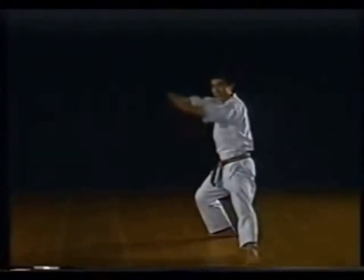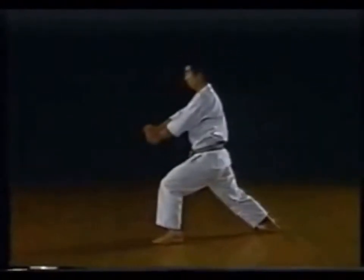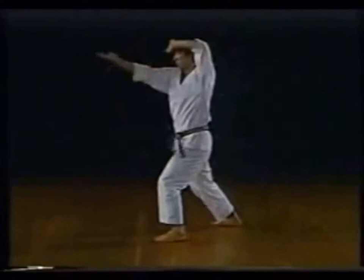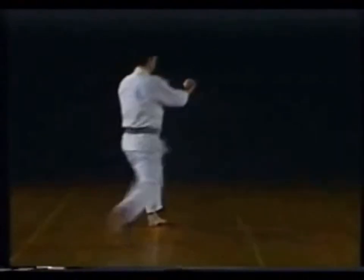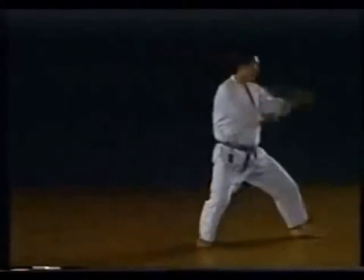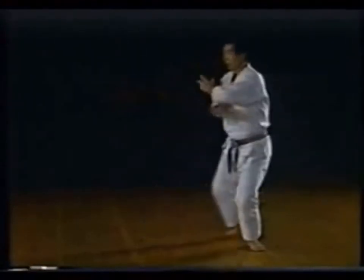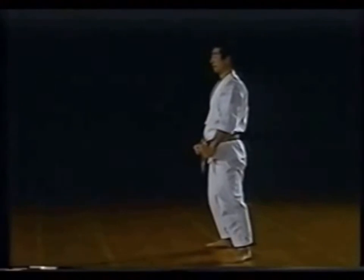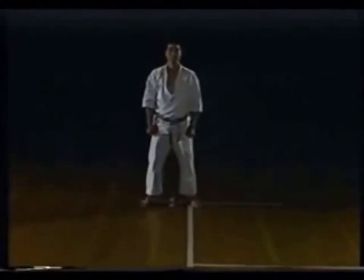Let's watch from another angle. Instructor Nakayama's detailed explanation.